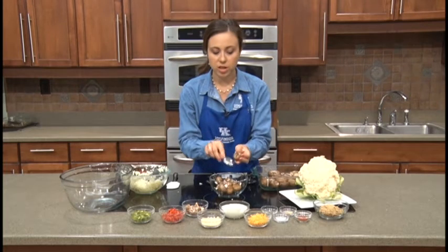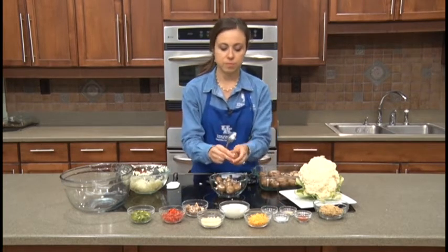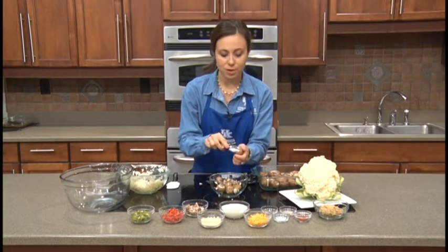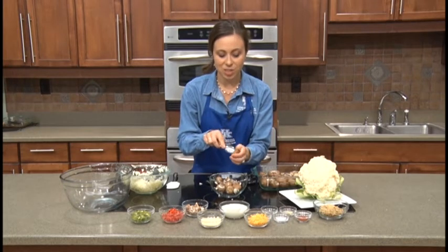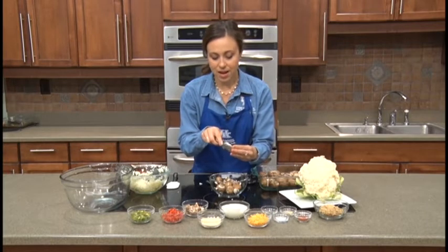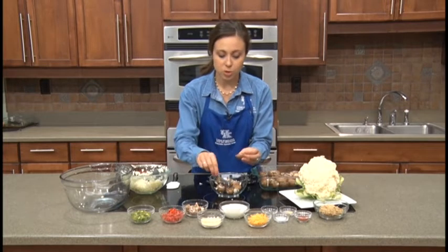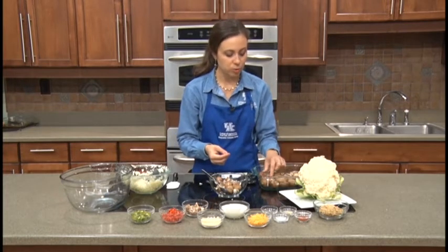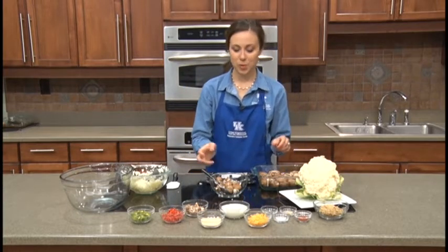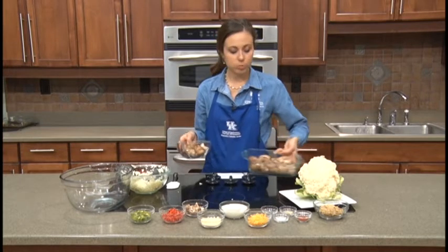I used a regular teaspoon and I feel like that works great for scraping them out. Another fun fact about cauliflower: there is actually purple and orange cauliflower as well. Most of us think of cauliflower as being white, but at a local farmers market or somewhere with a wider variety of vegetables you might see purple and orange cauliflower, so be on the lookout for that. We've now filled up our greased baking dish with our mushroom tops.